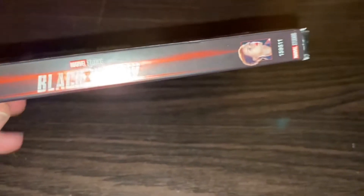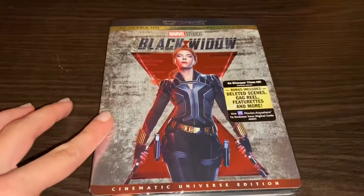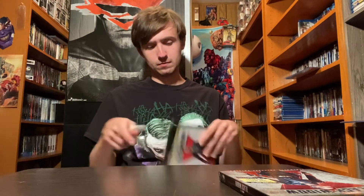Taking a look at the spine — Marvel usually does one character on one side and another on the other. Now let's actually get it out of the packaging. We'll take the slip cover off and put it over there. That's what it looks like without the slip cover. Now let's get the plastic wrap off — and there it goes, down the garbage disposal.